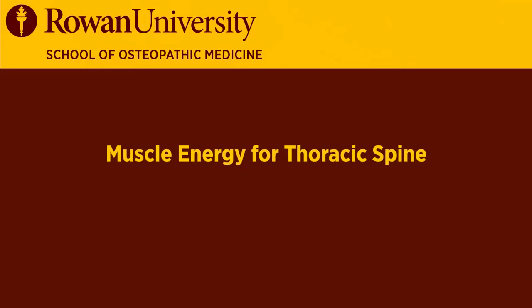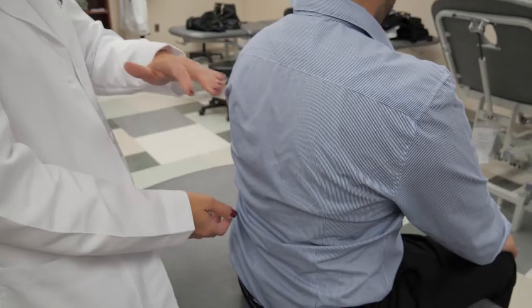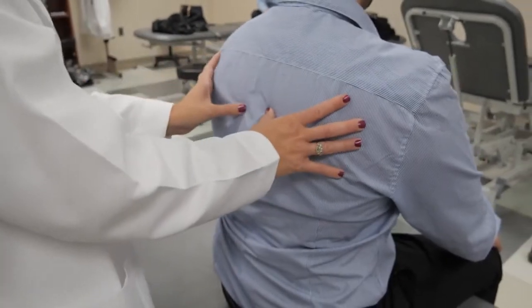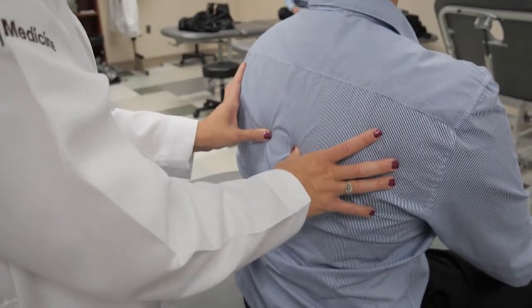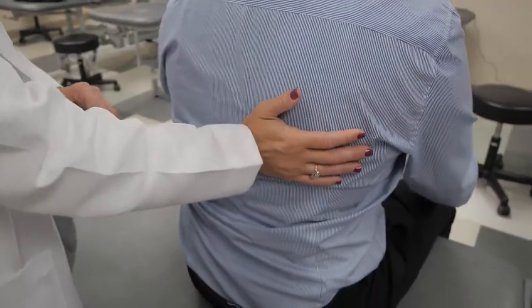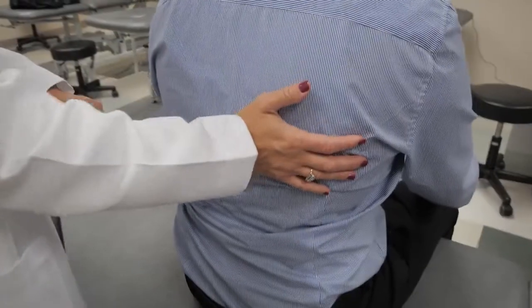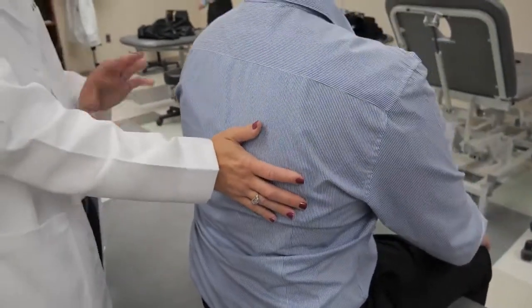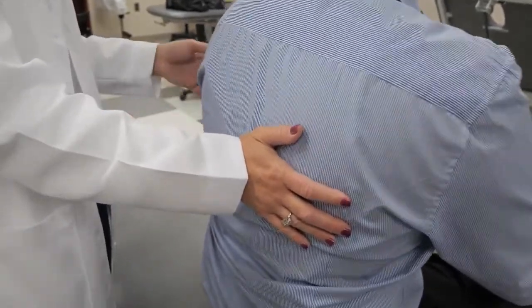Notice his thoracic spine — the GI tract is innervated from T5 to L2, so we can diagnose him with some thoracic dysfunction. When I find the group, I'm going to put my hand on the rotational side. He is T6 to T8 rotated right, side bent left, in neutral.